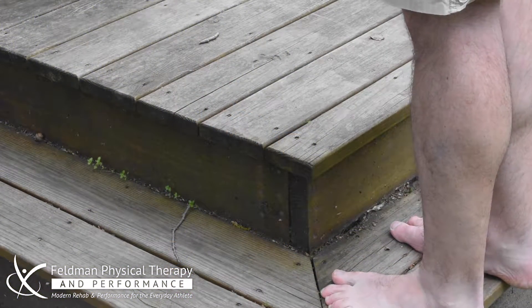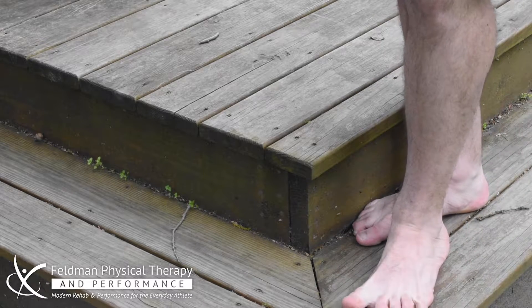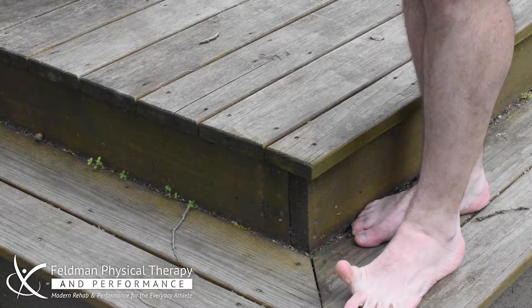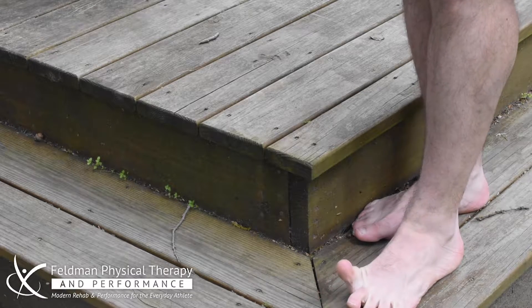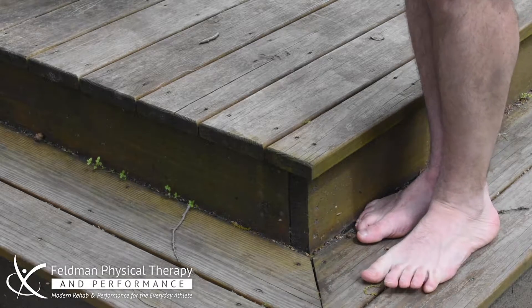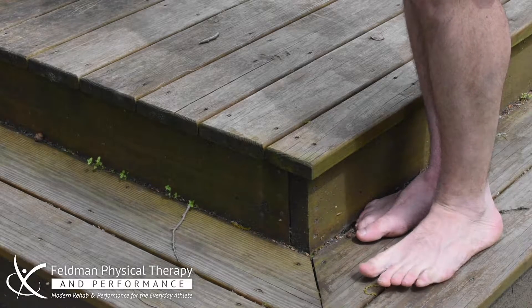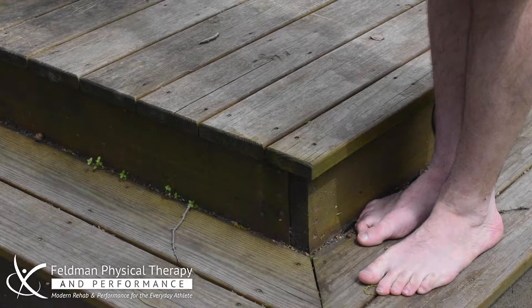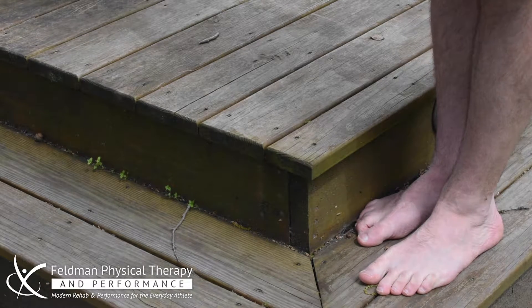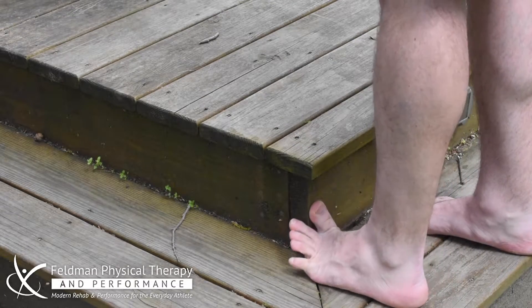First thing we're going to do is work on being able to build that toe dexterity. You want to be able to take your big toe and lift it up all by itself. And then you want to be able to take your big toe and keep it down and lift all the other toes. We also want to be able to spread your toes out. So first thing we're going to do is come on over to this step and work on building some of that big toe mobility in that range.